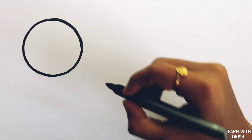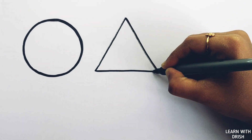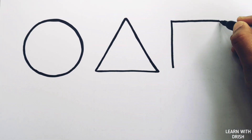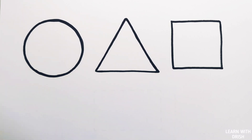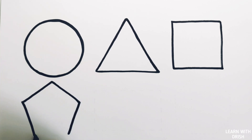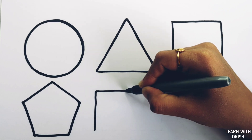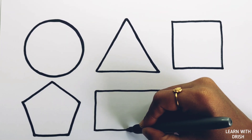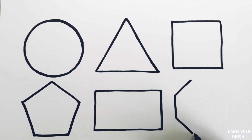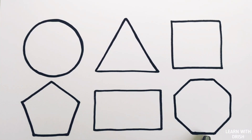Circle. Triangle. Square. Pentagon. Rectangle. Octagon.